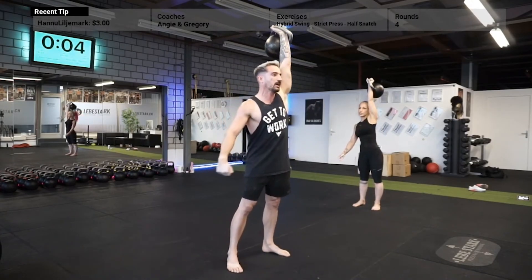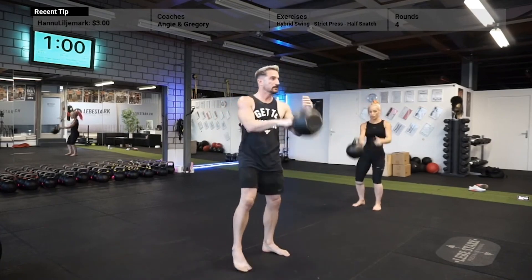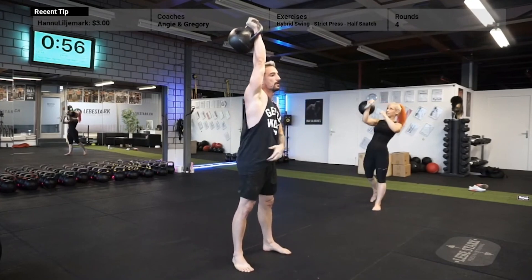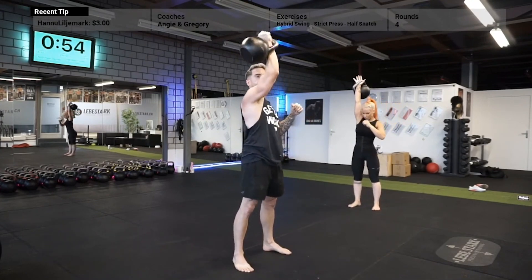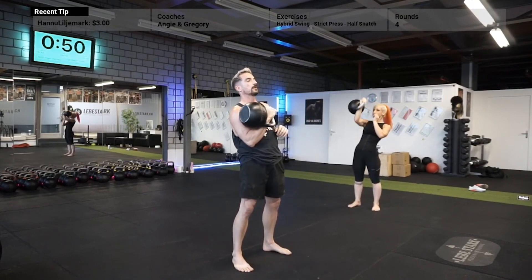Exercise number three is the press. You clean the kettlebell into the rack, and you use your other arm to assist if your clean technique isn't safe yet. You tense your full body, press the kettlebell up with the handles first, rest a second in the top fixation, and then bring the kettlebell down into the rack slowly, and start again.